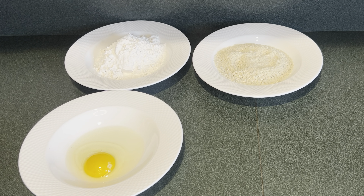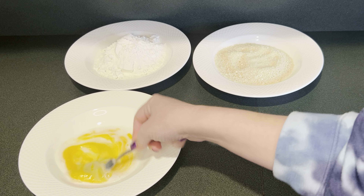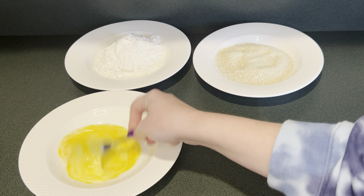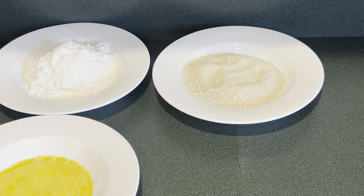My next bowl has one egg in it and I'm going to add a splash of milk to it. Then I'm just going to mix that up until it's combined. In my next bowl I have one cup of panko breadcrumbs.